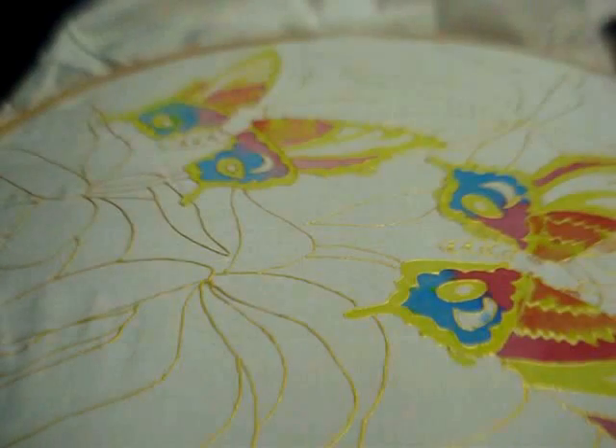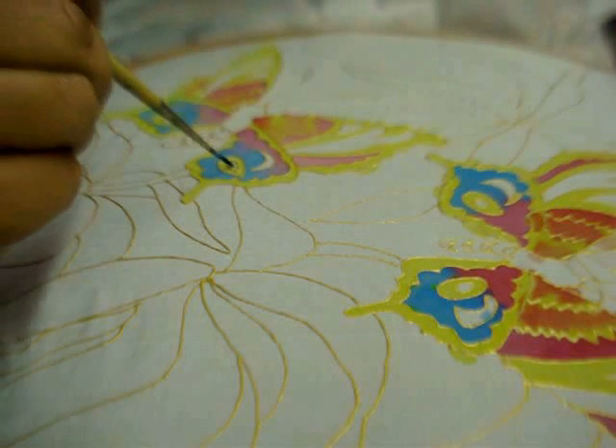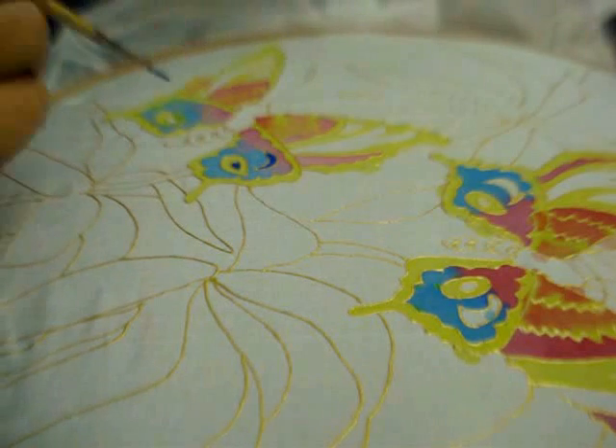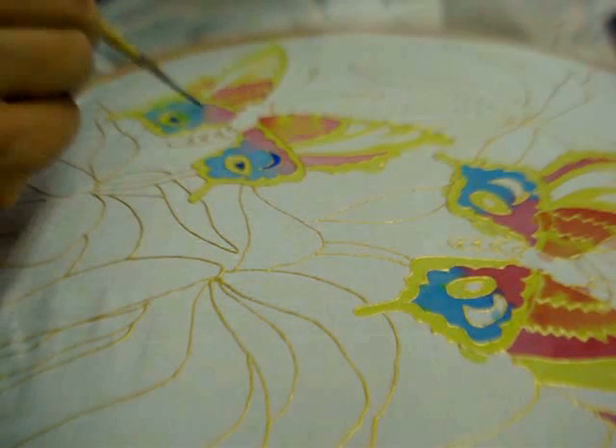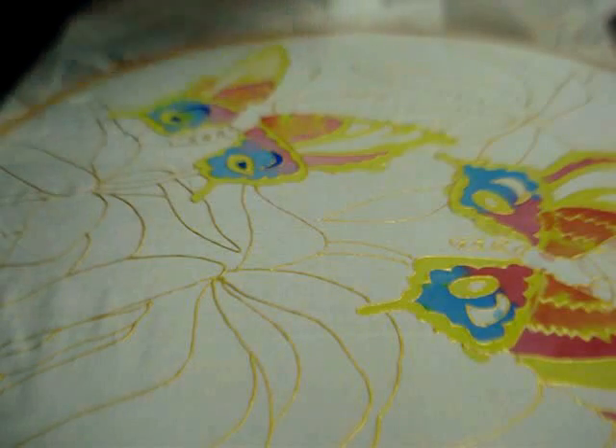Now in the areas that are left, I am going to put in dark colours — dark blue. Like this.